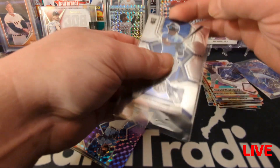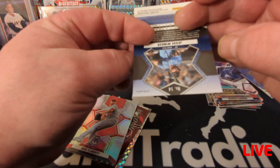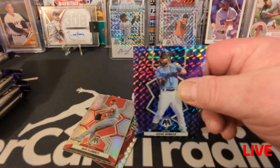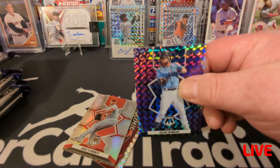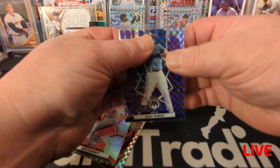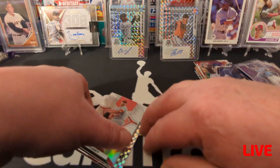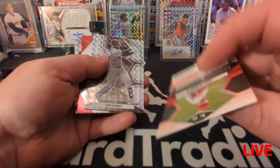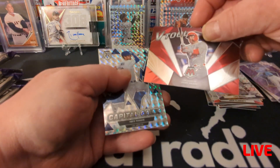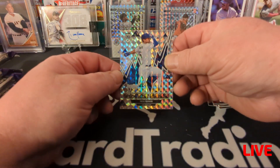And of course I get Jesse Winker as my numbered parallel out of 49. He's not even on the Mariners anymore — and was terrible when he was on the Mariners. I was so stoked when he got traded to the Mariners, really excited, and then he was just the worst. That was a purple. We got Jack Flaherty refractor, Luis Robert — super shiny card — V-Tool Mike Trout, another insert, and Capital Gains Trea Turner.